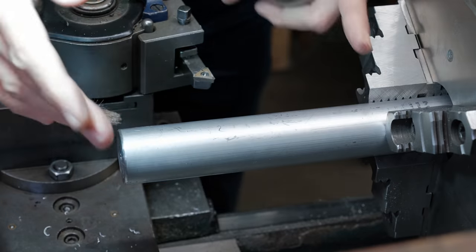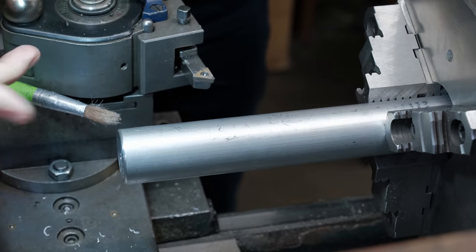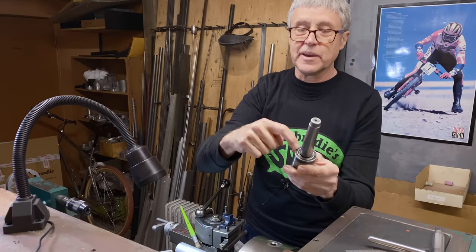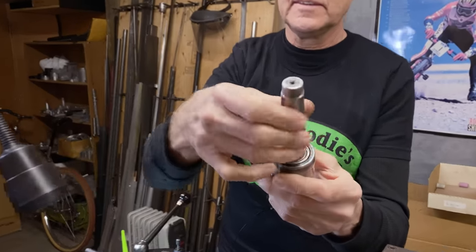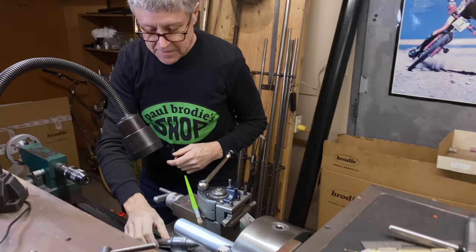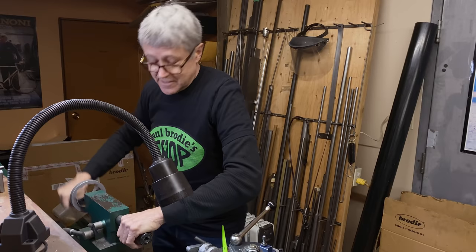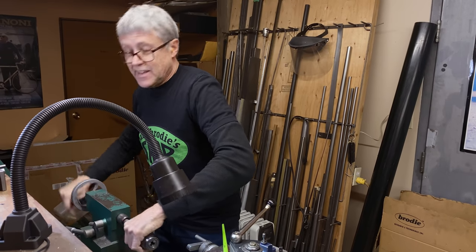I have to machine this and it's about six inches long. What I'm going to use is a live center — can you see there's a bearing in there? This is a live center as opposed to a dead center. There is a thing called a dead center; it has no bearing.